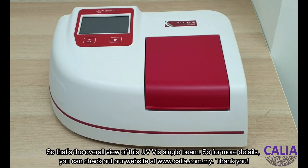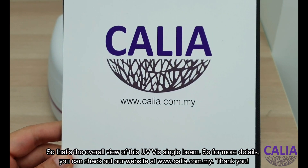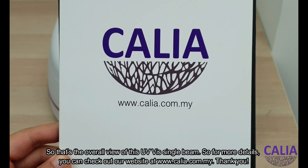So that's the overall view of this UV-Vis single beam spectrophotometer. For more details, you can visit our website at calia.com.my. Thank you.